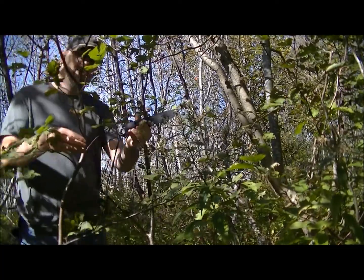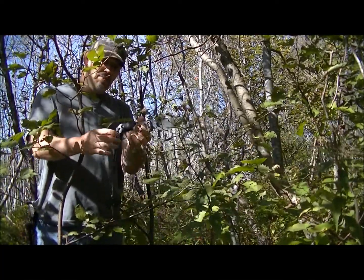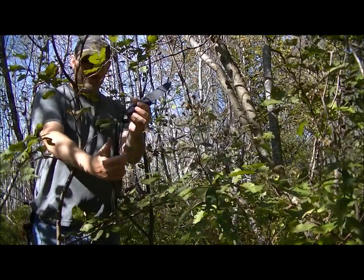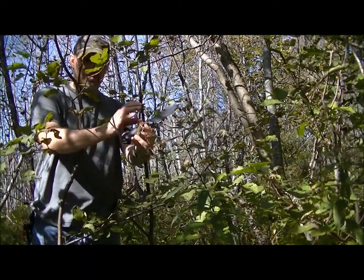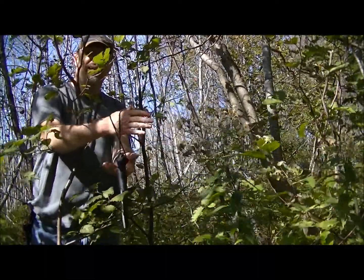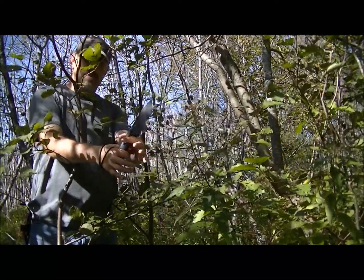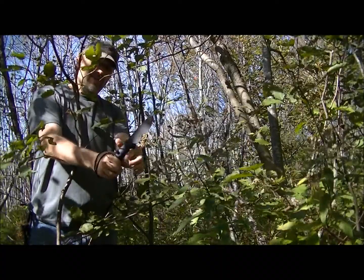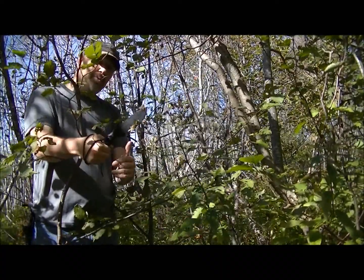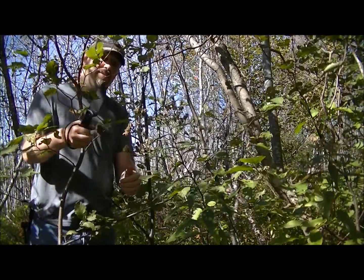I also put a lanyard on this — they provide a lanyard hole here. When I chop, I put my thumb in this way, wrap around, and grip. If I let go, it swings out to the outside of my hand. I left it long enough that I can grip the knob back here with my fingers for chopping, and it gives you more weight. This is a one pound knife, so it does some heavy chopping.